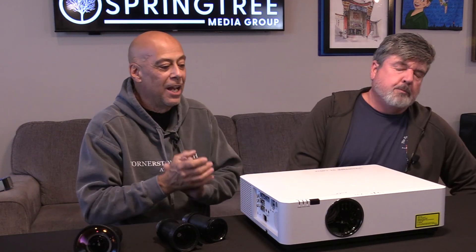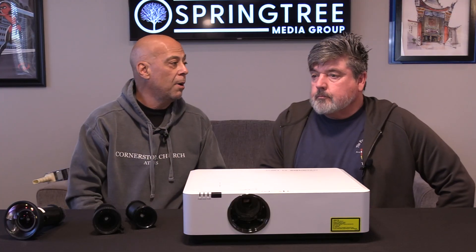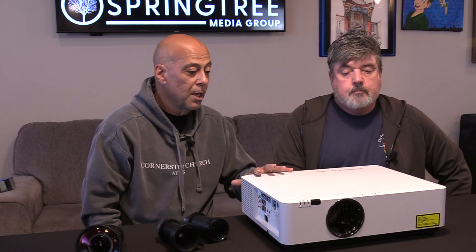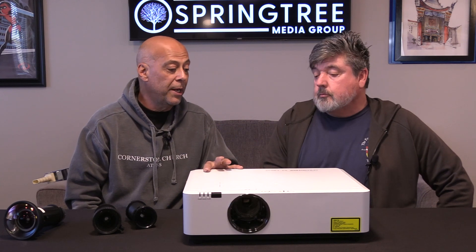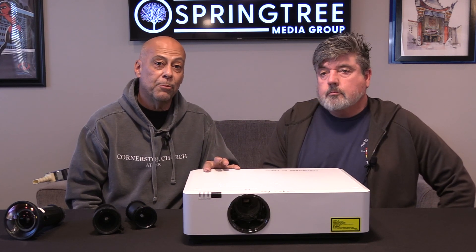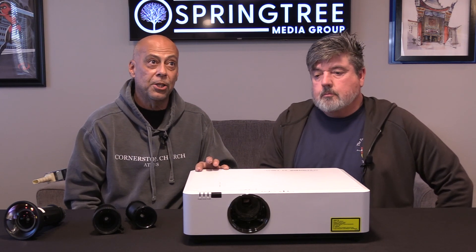21,000 hours in some cases, because we're Springtree. It's a great projector, well-made. And to give you peace of mind, we're offering a three-year hot swap warranty, which means we don't fix it - something goes wrong with it, we send you a brand new one and send you a call tag for this one back. Plus you can replace this four to five times for the price of a Christie or a Barco, at least maybe more.